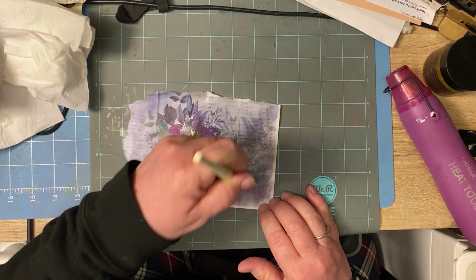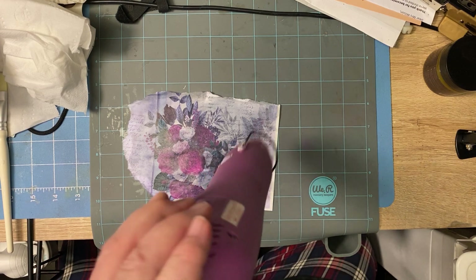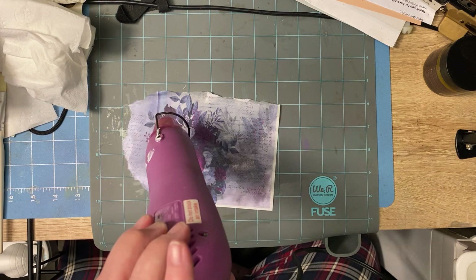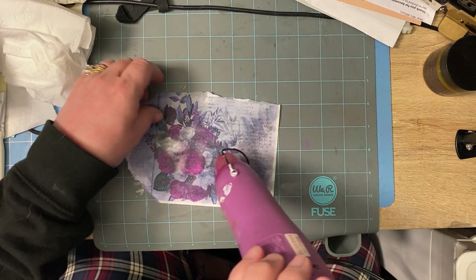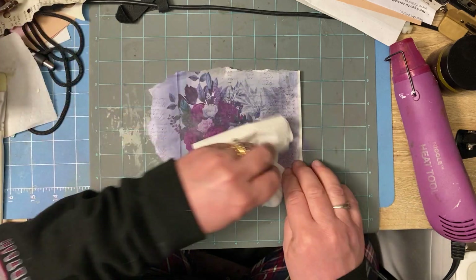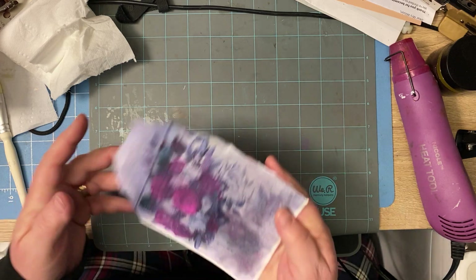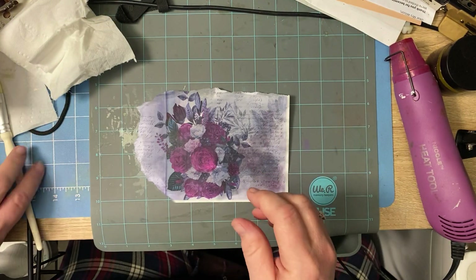I turned it into, like, a glassine paper, or a wax paper. Which is so cool. I crumpled it up and you can see the lines and the wax, which is so cool. This is not quite there yet — why is it not quite there? You can still see through it. See how you can see through it? So we're going to go back over a little bit more.